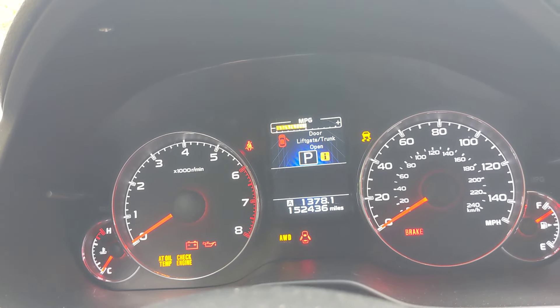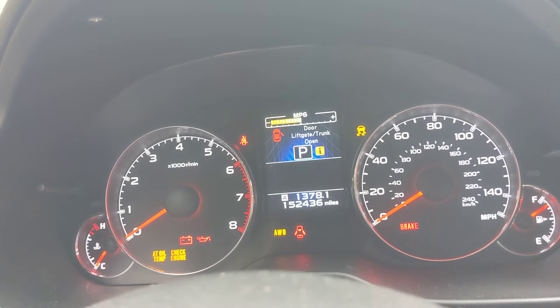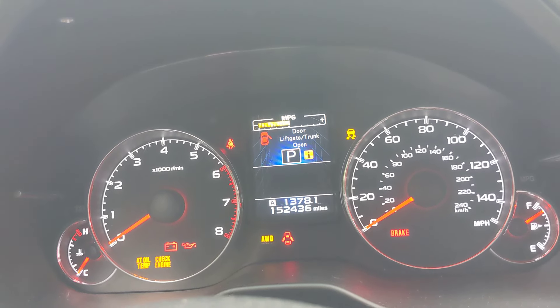Oil is not low, but it is running the 0w20 thin oil and we're going to be changing it to a 5w30 full synthetic, and hopefully that helps quiet up the engine on cold starts.